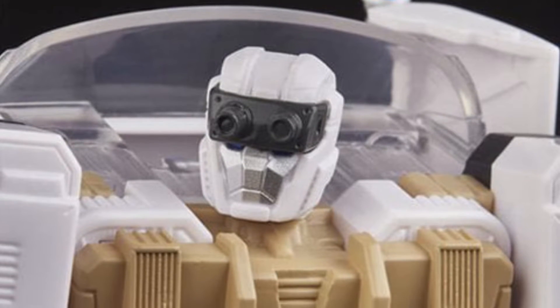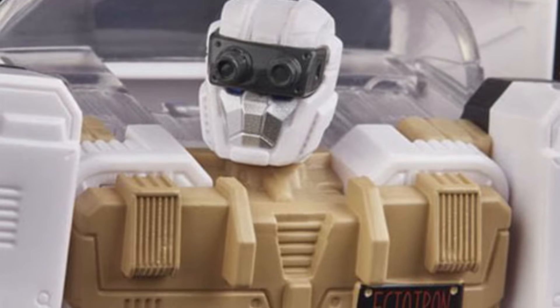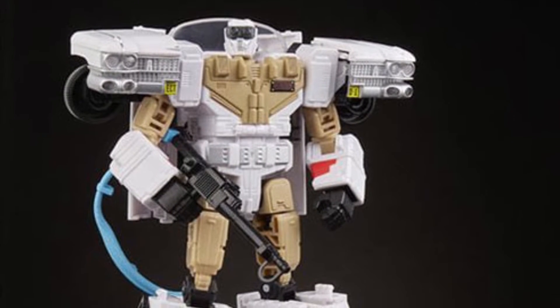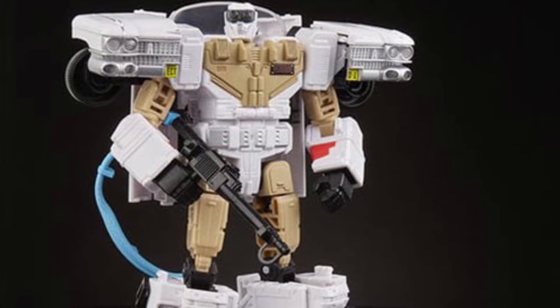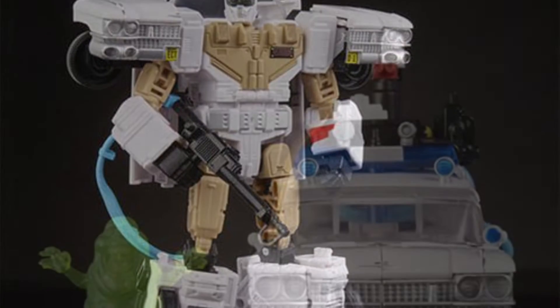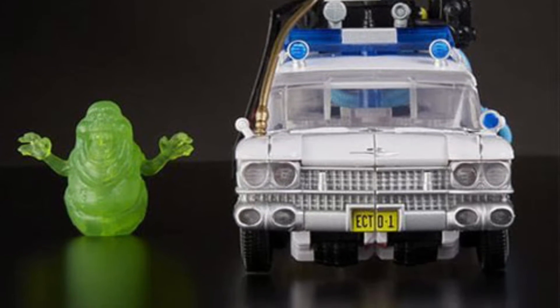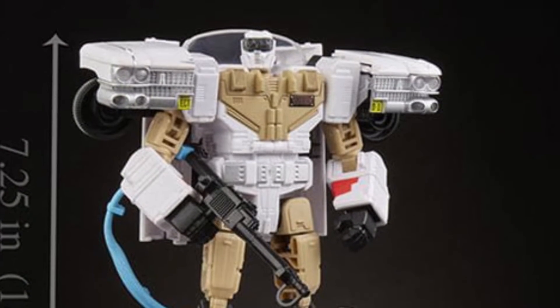Ectotron measures at 7.5 inches tall. I thought the Turtle one would have been bigger — it seemed deceptively bigger in the promo pics. It stands at 7 inches. Still a pretty good size. I can't complain about that. 7 inches is a nice size figure. I always like the 7 to 8-inch mark figure.